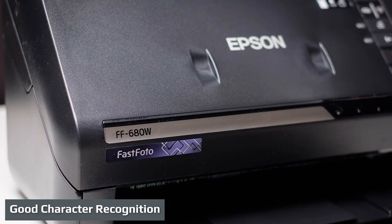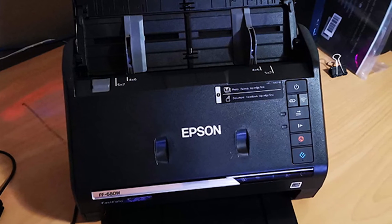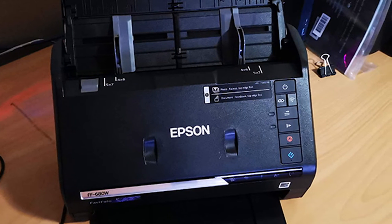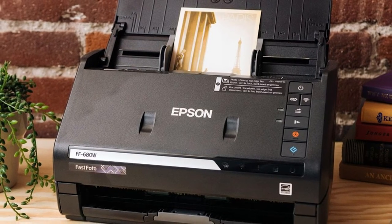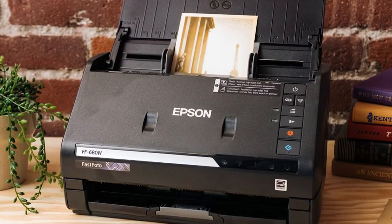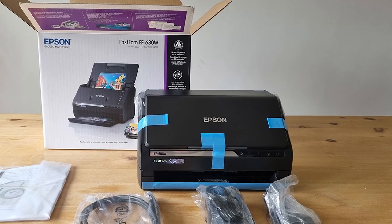The Fast Photo FF680W's OCR performance proved considerably better than the Fast Photo FF640's in our testing — average for document scanners overall. Without error, it read and rendered both our Times New Roman and Arial test pages when converting the scan to a Word document, down to 8-point size. Its scanning of less common fonts was a mixed bag: great results with two of our five fonts, fair results with another, and some struggles with the other two — a very typical result for a document scanner. The FF640's OCR performance, by contrast, was quite poor when reviewed two years ago, tending to run words together even at larger type sizes. So OCR has clearly improved with this model.